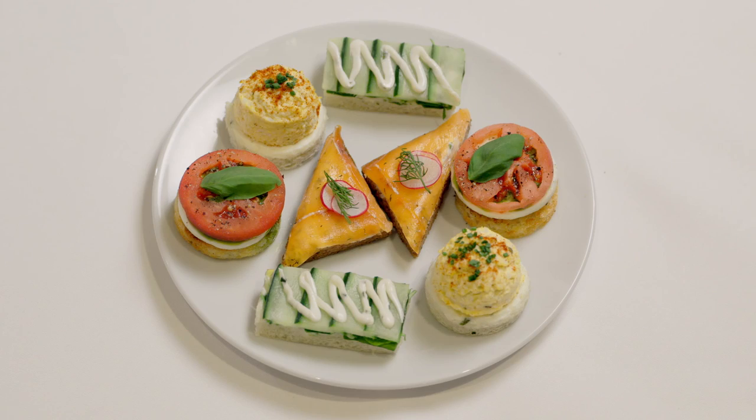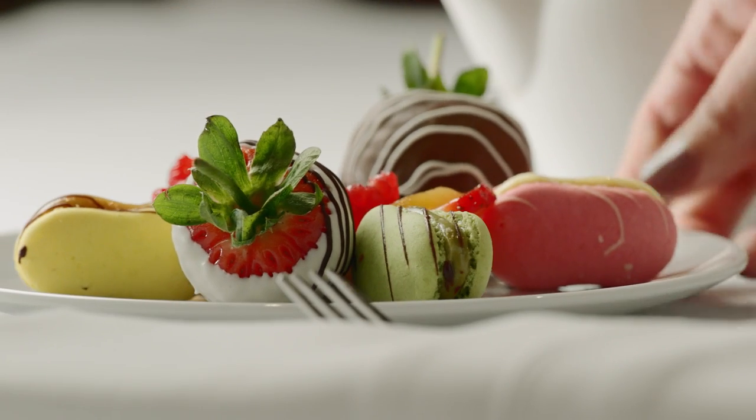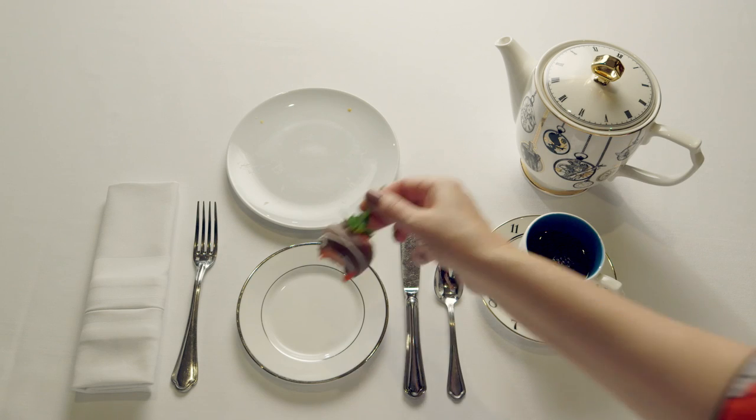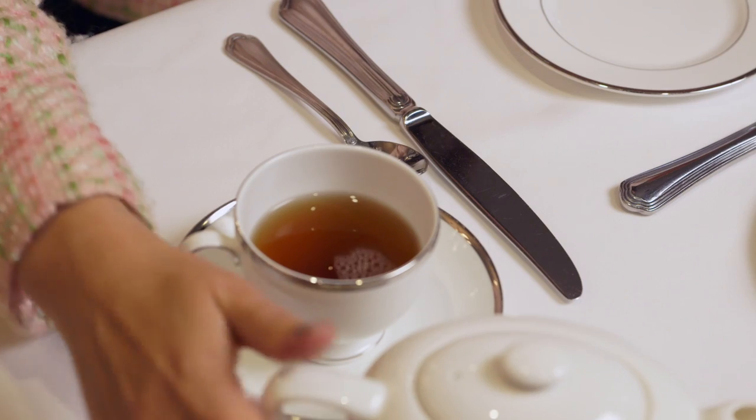Next you move on to your finger sandwiches. Finally, some beautiful desserts. And remember, the most important part is to end with a beautiful cup of tea.